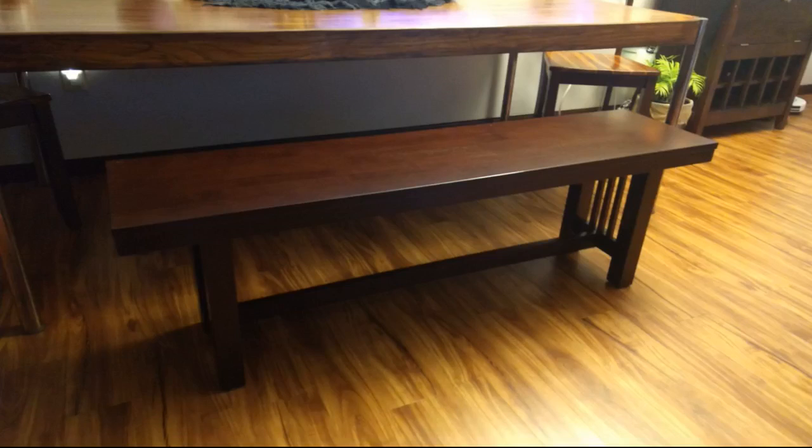Bought this to replace two chairs for my dining table to be able to seat three versus two. It's darker than I imagined but very sturdy, well made, easy to assemble, and beautiful. Going to buy another so my table can seat eight instead of six comfortably when we entertain.